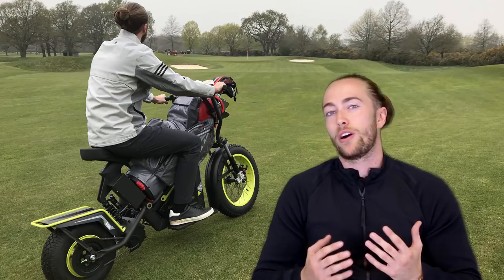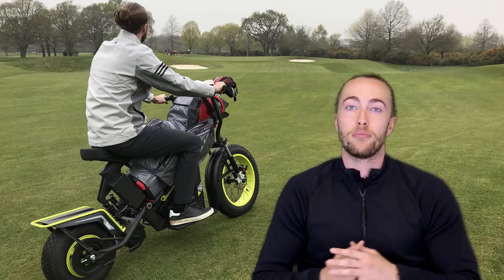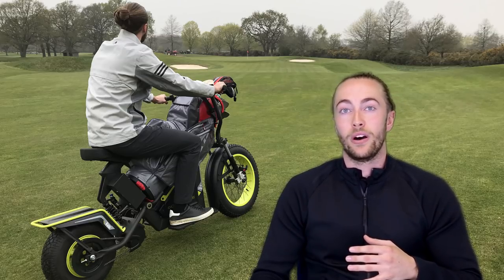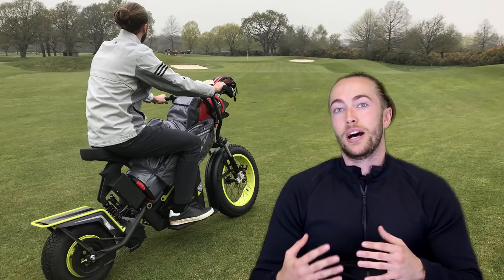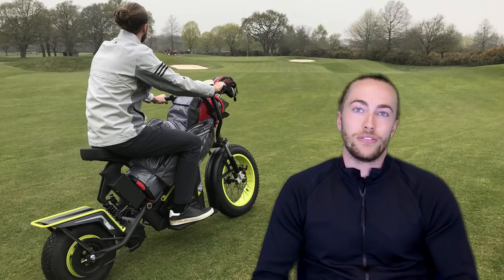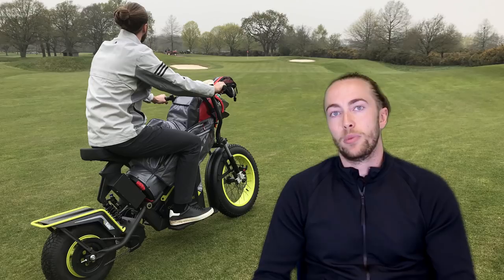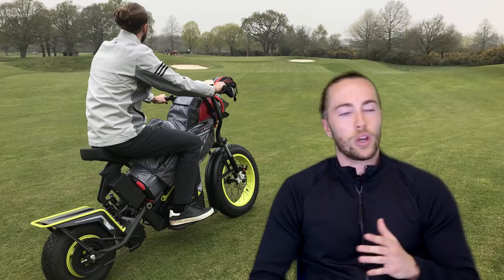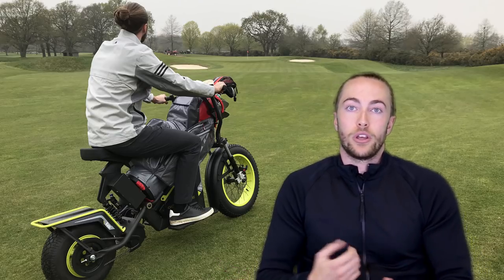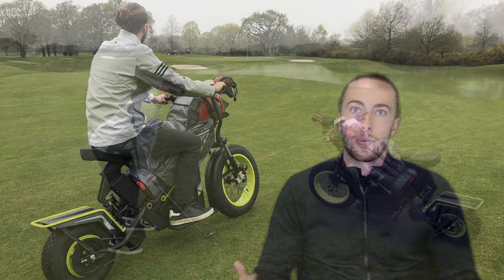You're probably wondering how fast these go. The FinCycles can go up to 15.5 miles per hour. It might not sound like much, but trust me when you put it on full power they do feel quite zippy. One of the ideas of the FinCycles is to speed up the pace of play compared to sharing a buggy with someone. If you're sharing a buggy you might play a hole where one person hits the ball way left and the other way right, so you've got to drive to both balls. With a FinCycle you simply go to your own ball and it speeds up the pace of play.